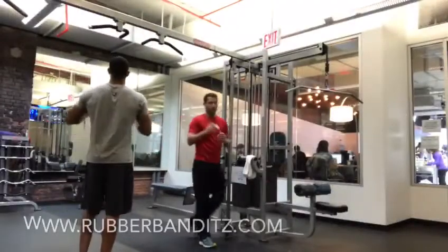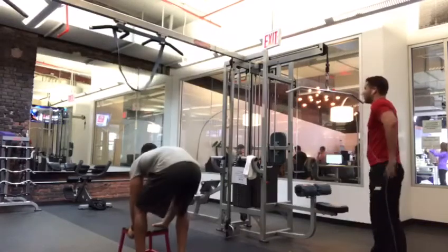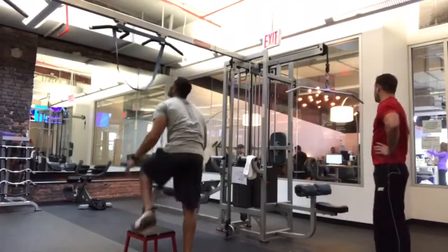Welcome to pull-up assist bands. You can purchase one at rubberbandits.com. I recommend one that subtracts 75 pounds from your body weight to start.